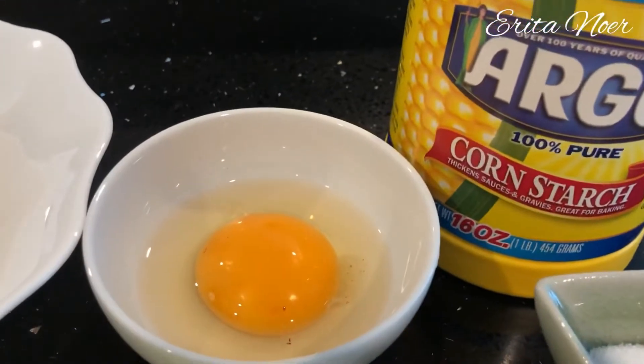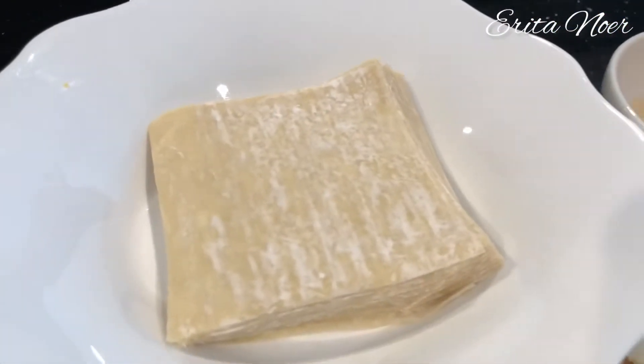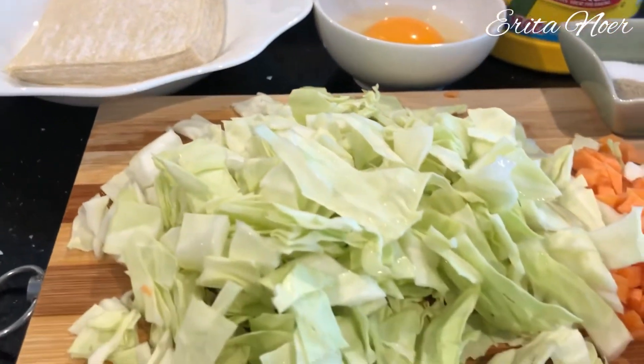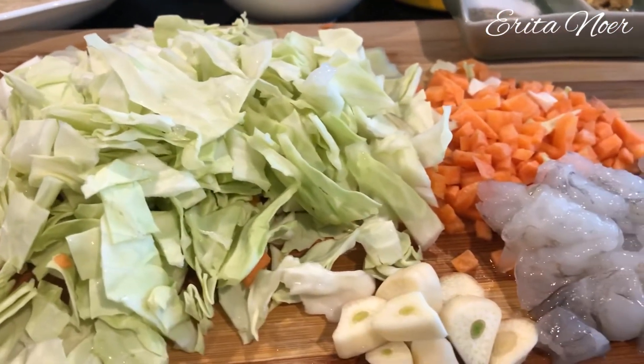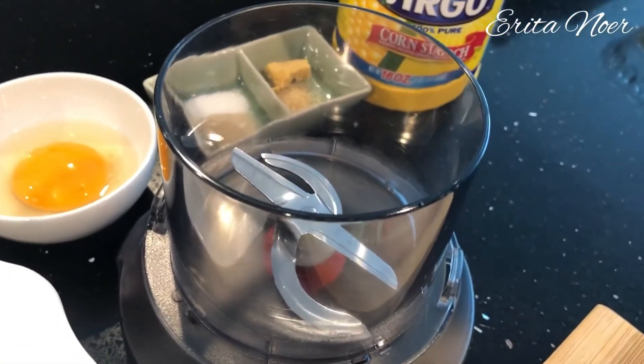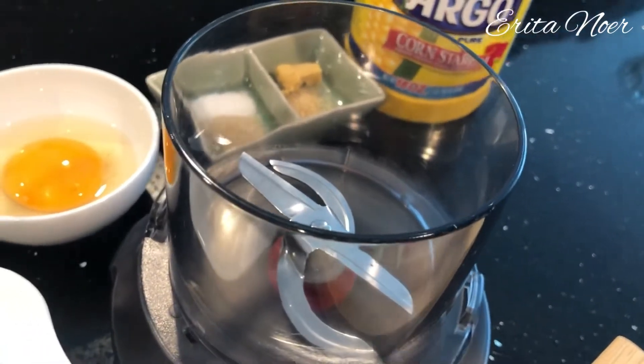Ada campuran sedikit tepung jagung, satu buah telur, dan tentunya kulit wantan yang saya pakai. Sekarang saya mau blender semua bumbu, sayur, dan udangnya.